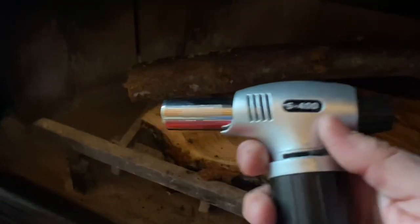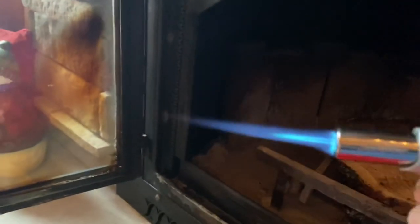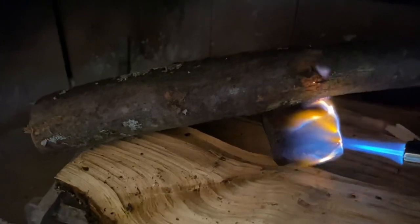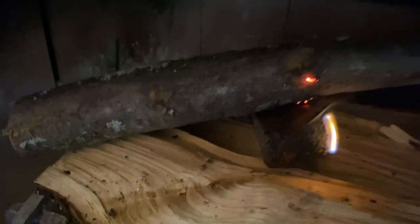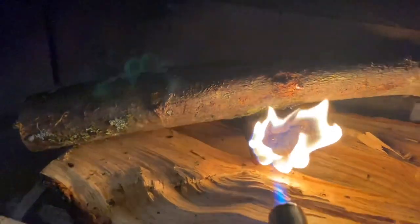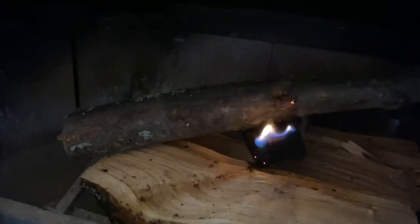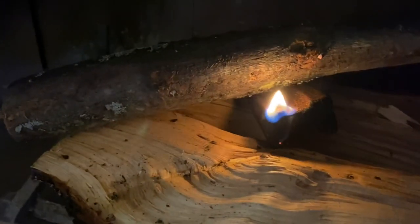So you push this in and turn it to the left and then click it. I can't do it with one hand, so hold on. I've got it turned counterclockwise - I got this on Amazon. It starts this flame. So then I just get this brick going, and that goes pretty good. That works way better than me trying to hold and keep clicking that Bic lighter.